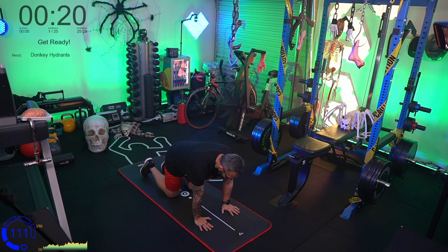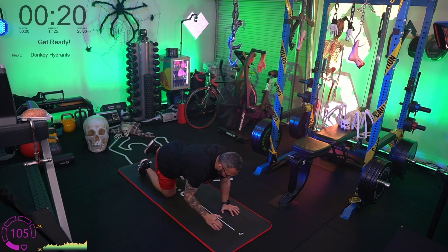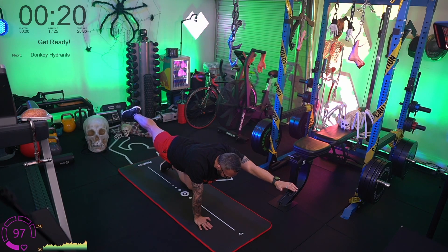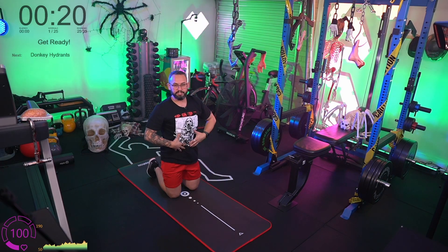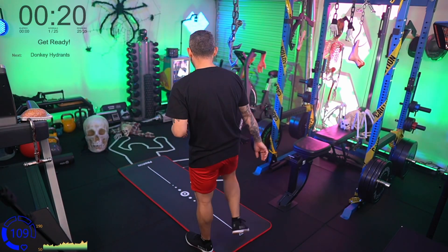After the plank we're doing bird dogs. Back on the mat, hands and knees. We take a contralateral approach: right hand goes out straight, left leg goes out straight — hold it for a second, then bring it down. Then left hand out straight, right leg out straight — hold it for a second, then come down. We're trying to hold our shoulders and hips flat and brace the core. This core bracing is very important for bigger movements when you start with kettlebells, dumbbells, and barbells.